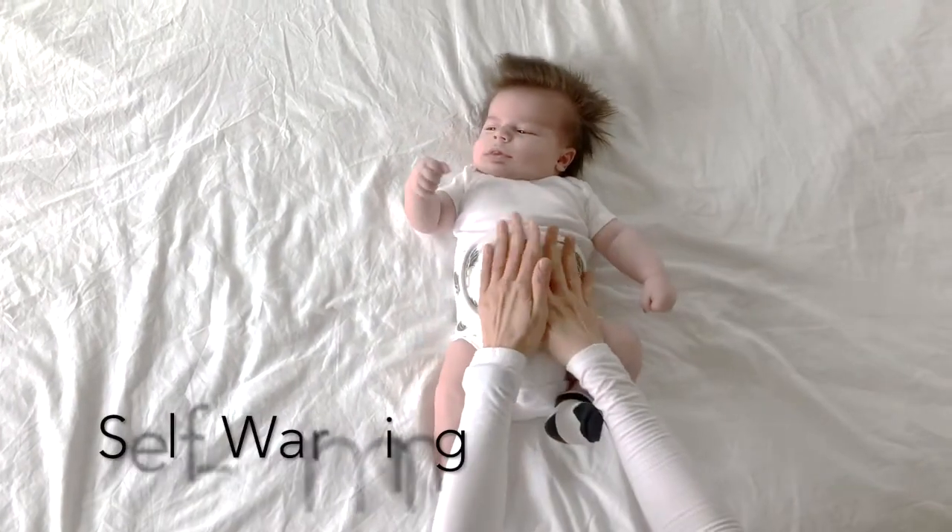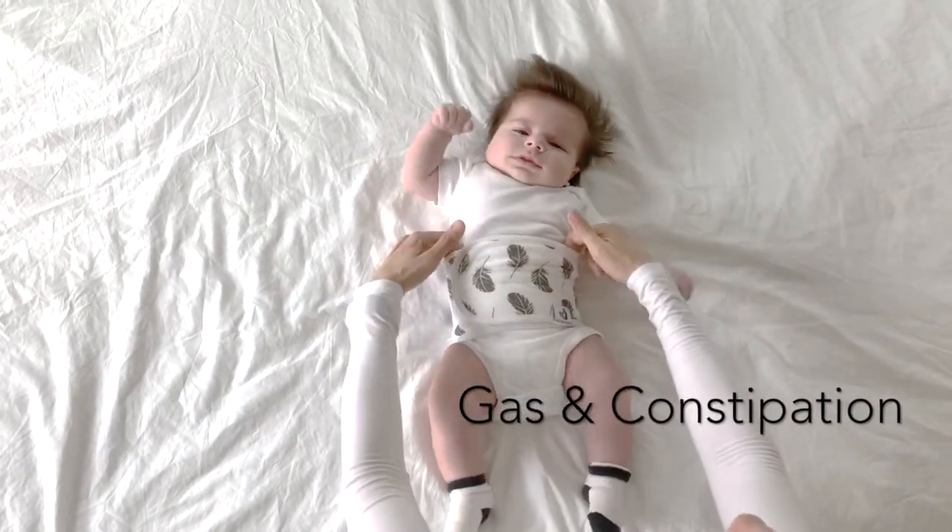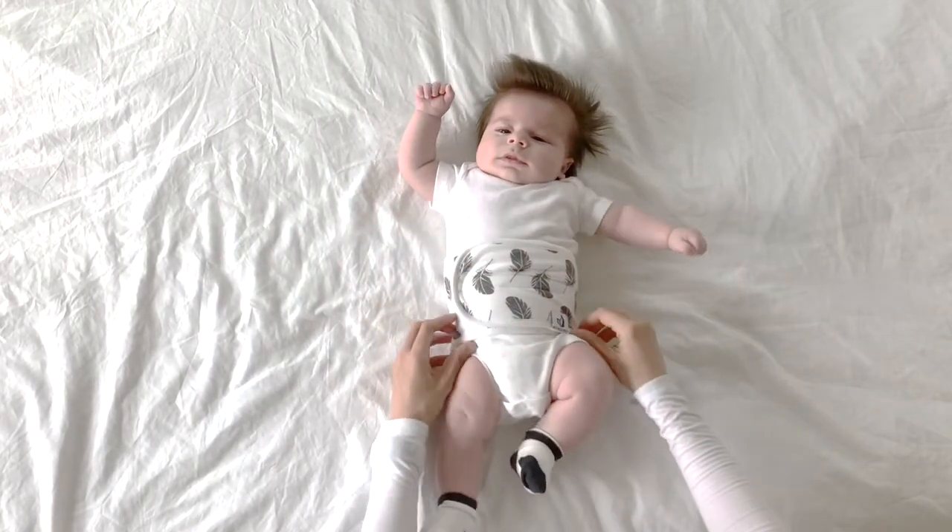The band is self-warming so it heats up using your baby's own body temperature. The light compression from the fastener and the warmth helps to gently push the gas and constipation down and out.